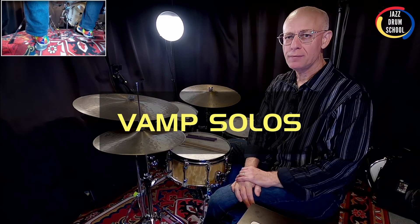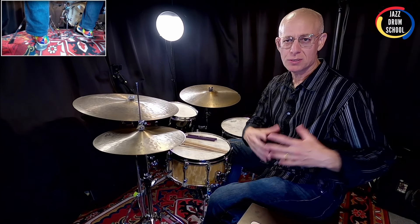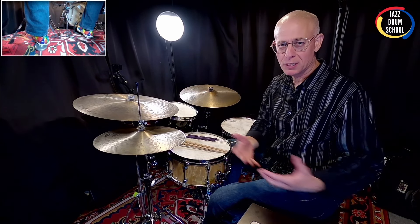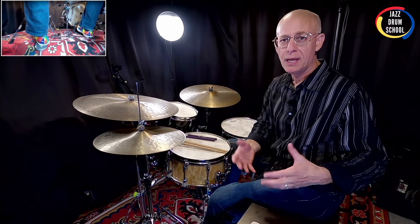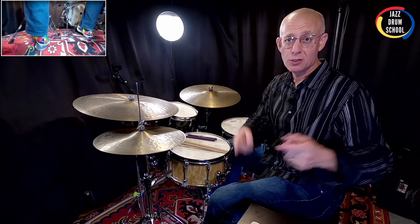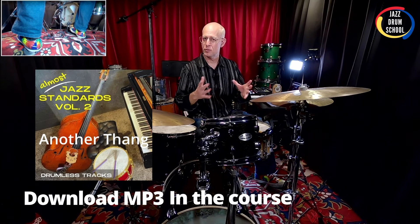So the next kind of solo we're going to cover is called vamp soloing or vamping. Basically, it means the band is repeating a kind of rhythmic or repeated musical phrase over and over again, on top of which you can do a drum solo. I want to start off by sharing with you an example of this. This is using my drumless track, Another Thing, and it's kind of up-tempo, kind of fast, and there's a specific rhythm that the piano player and the bass player repeat over and over again to give the drums a chance to solo over the vamp.